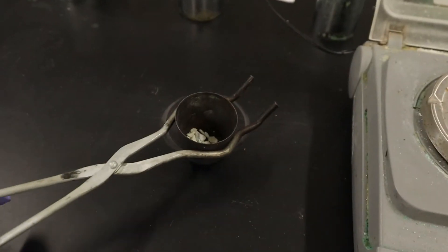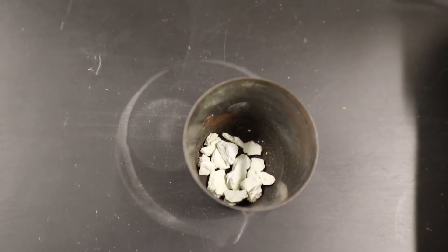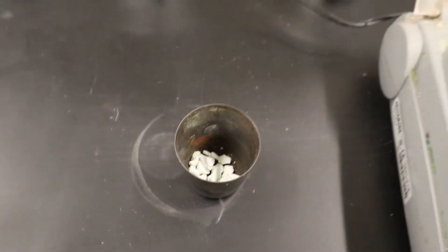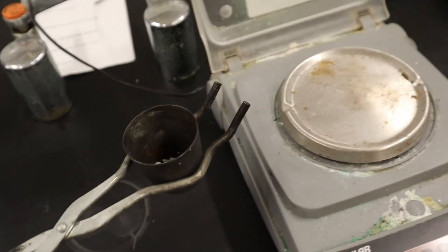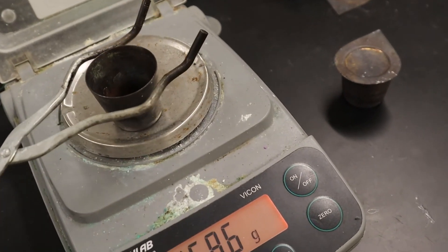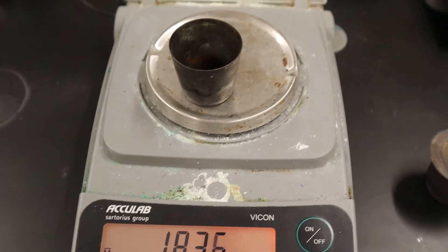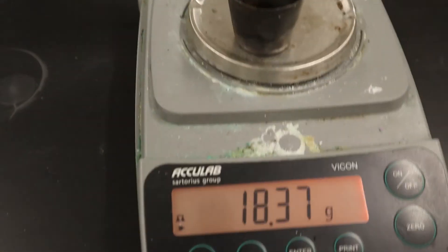I put it on the scale and it's reading 18.37 — last time it was 18.38, so we're getting a little bit less. We're going to do one more heating. I take it and put it back on the ring stand. We're almost done.